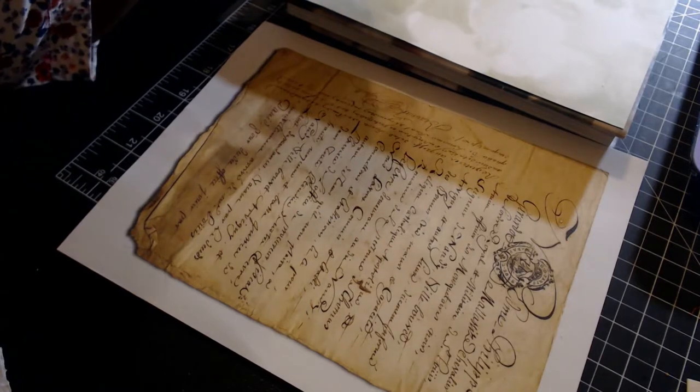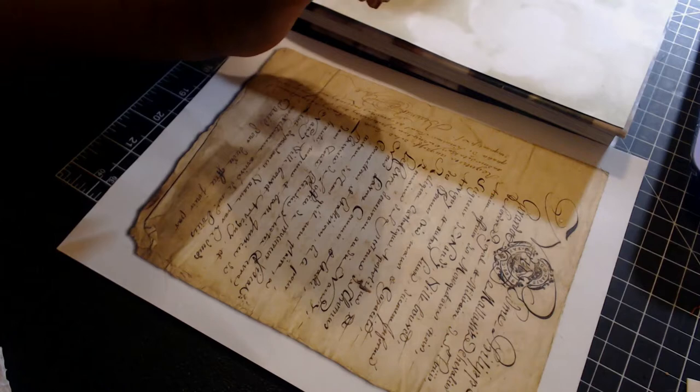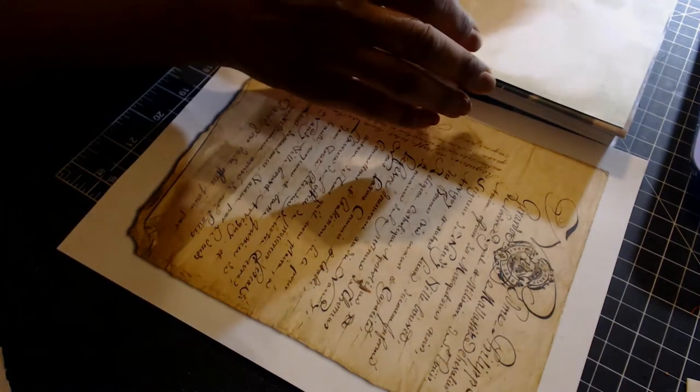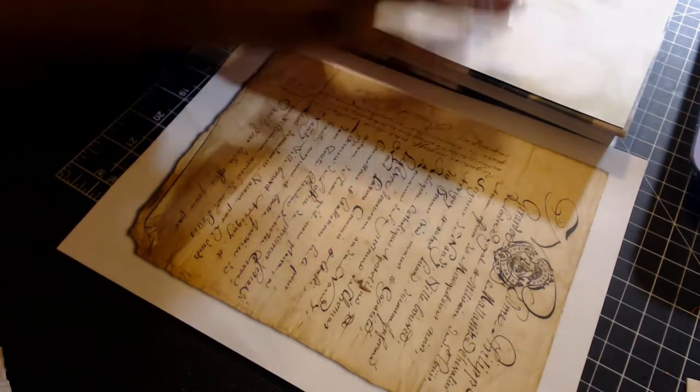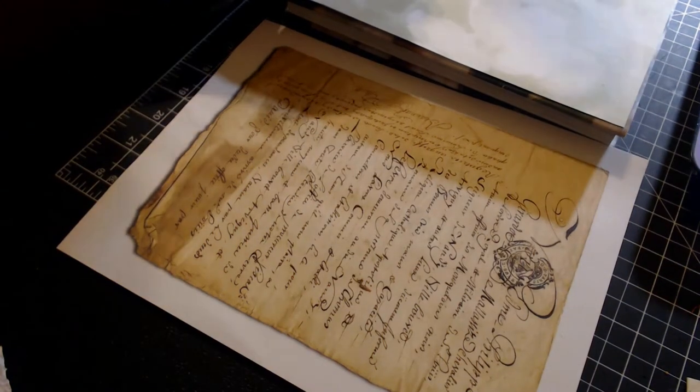Hi everybody, it's Carla, and I wanted to see if you want to join me. I'm gonna sit here and do something I've been wanting to do for a while — just test out some of my decoupage papers.